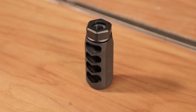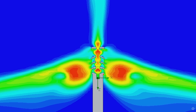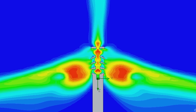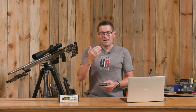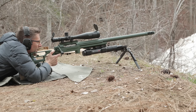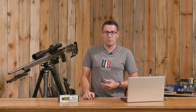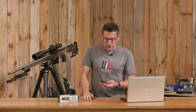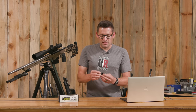Another interesting design element is the ports — it's a four-port design, and MDT used advanced fluid dynamics modeling, like finite element modeling in CAD software, to analyze how to break up the blast wave — that concussion that you feel slapping you in your face. After a while it can be so bad it gives you a headache. If you're shooting a PRS match, you can definitely get that with something like a 6 Creedmoor or a .308, whatever you happen to be shooting.